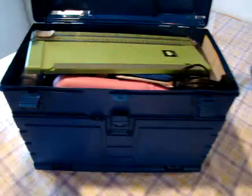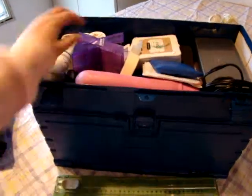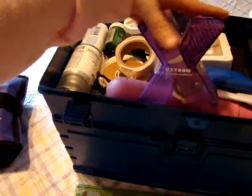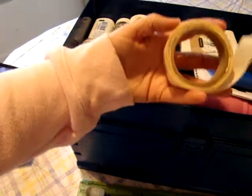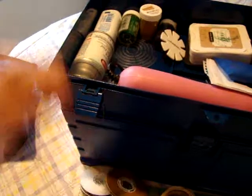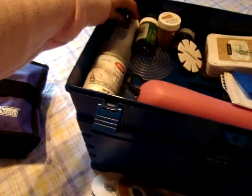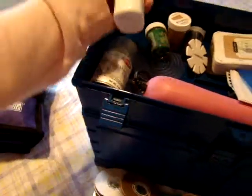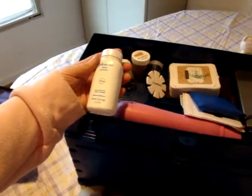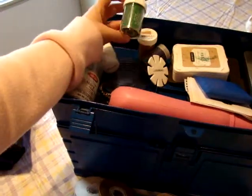And then the top part right here just unfastens like this. It flips over. And inside I have my trimmer, my Xyron, tape runner, glue dots, my HEG tape, my acid-free stuff for when I'm doing newspapers and things like that. Baby powder, because you never know when you might want to make a sticker pop-dotted - so you can use baby powder for that. And I've got some embossing flock.